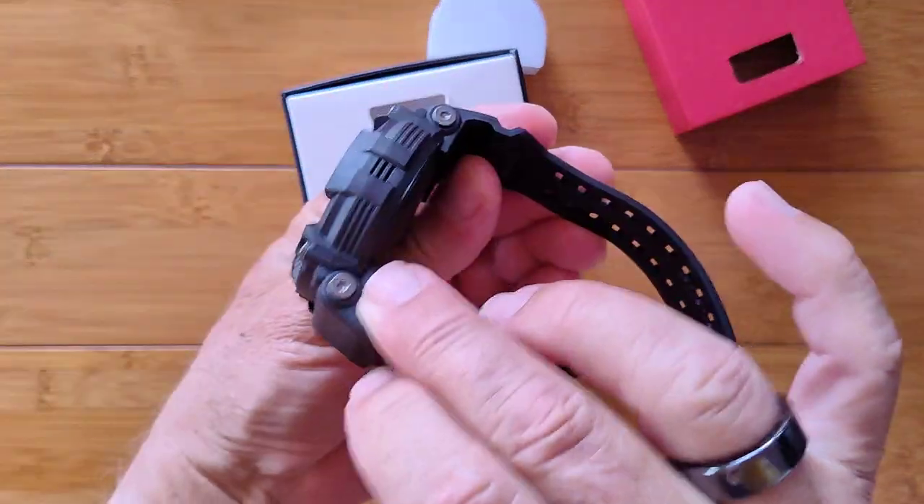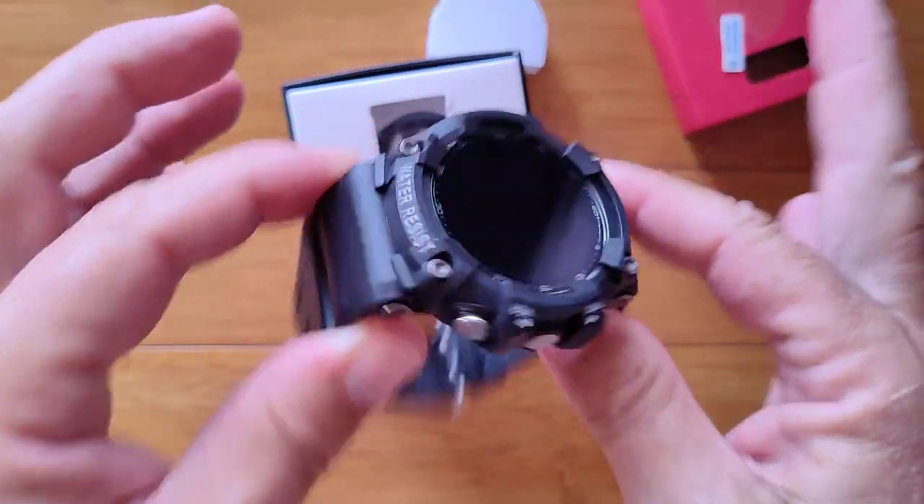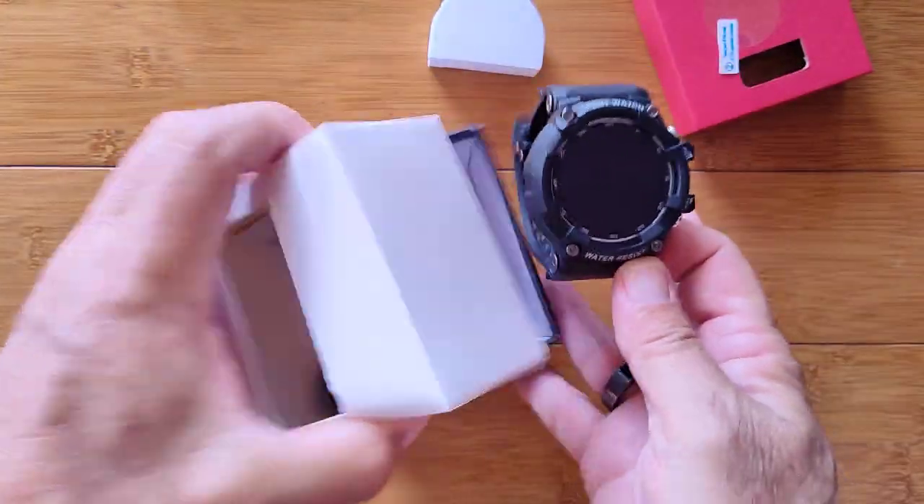Look how thick this thing is! It should be — number one, it's ruggedized. Number two, it's got a humongous battery in here, something like 500 milliamp hours in that neighborhood.